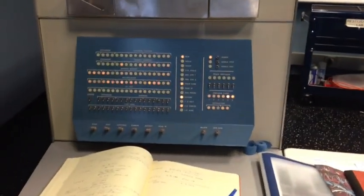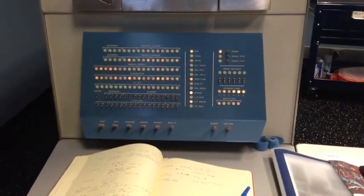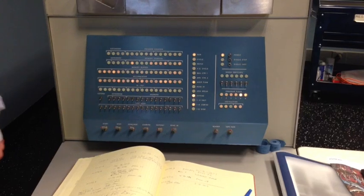This is amazing. So, how is that output?